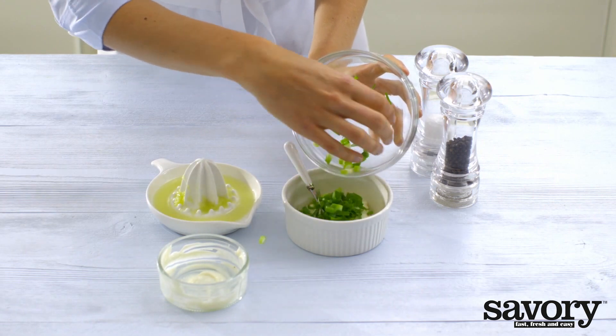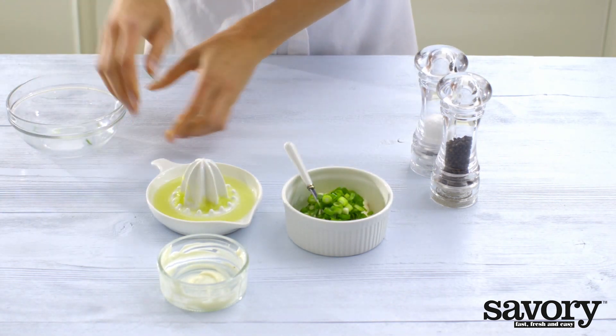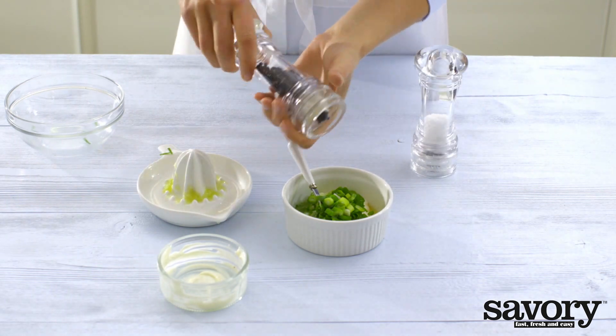Mix the mayonnaise with the remaining green onions. Add lime juice, pepper, and salt to taste.